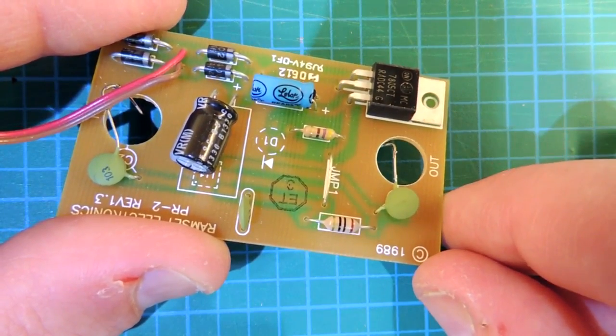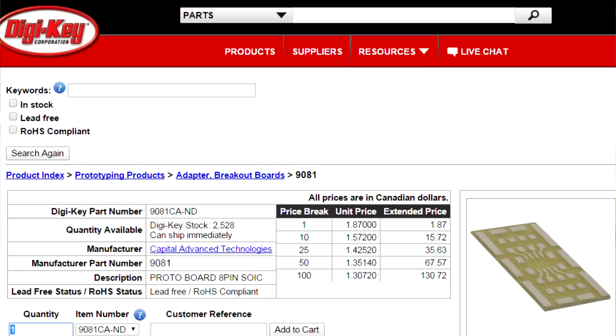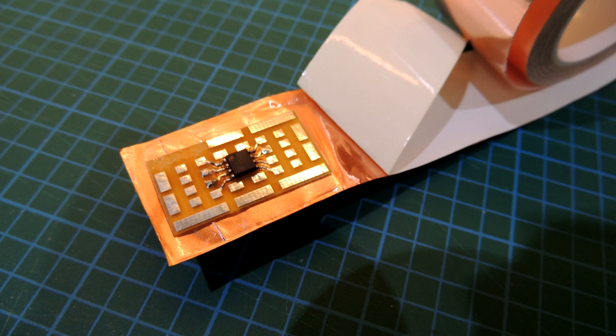Obviously we'll go to Surface Mount Technology. I'm going to use a prototyping board system — it's a single-sided circuit board for rapid prototyping. I need to get a ground plane onto it for shielding purposes and for ease of soldering. I'm going to use some copper tape; it's got a conductive adhesive on it and I'll cut it up with my X-Acto knife to give me a nice surface to solder on.